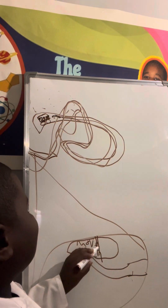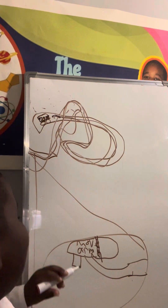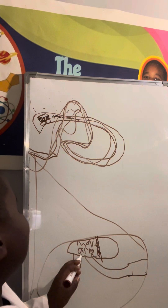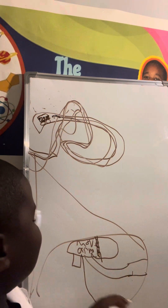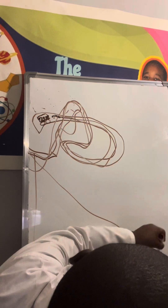Your motor cortex starts to fire up with the black dots, just like in the other video. And it sends a signal. So let's say it's going to the arm. Let's draw a poorly drawn arm.